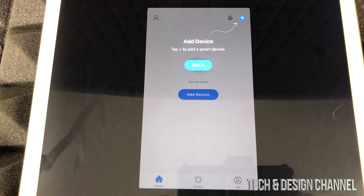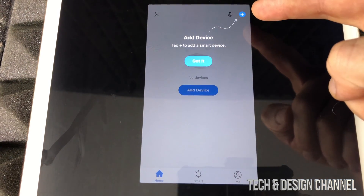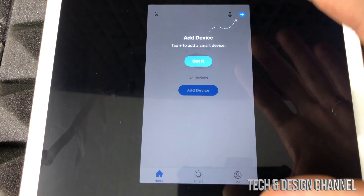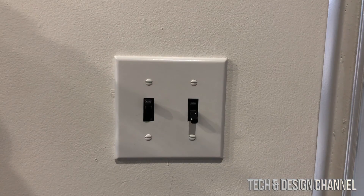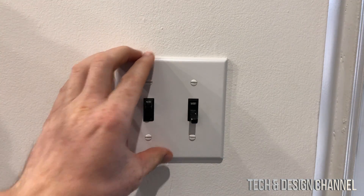Allow Bluetooth and we're ready to go. At this point you can see the Add Device option, but we can't do that just yet. We're done with the setup and ready to plug the switch in. Once that's set up and powered on, we can add the device.